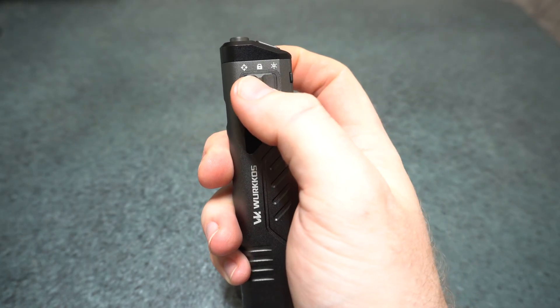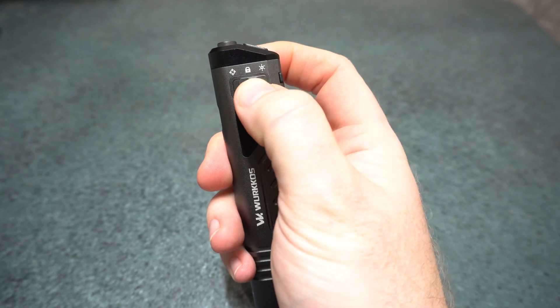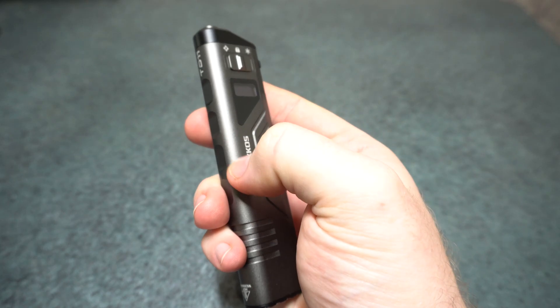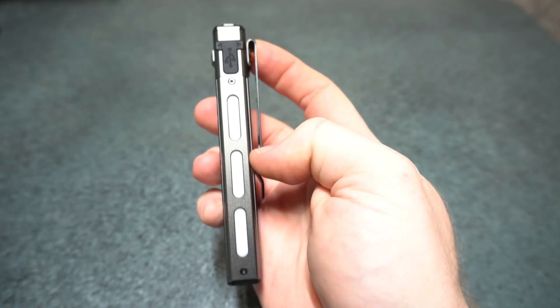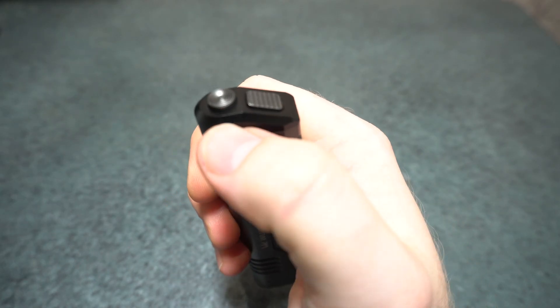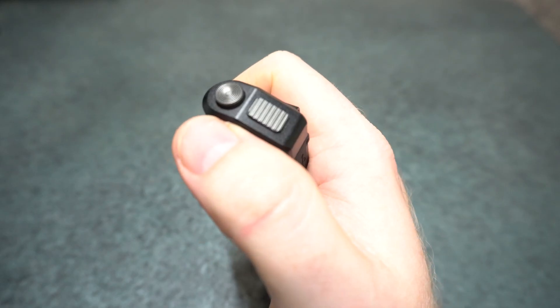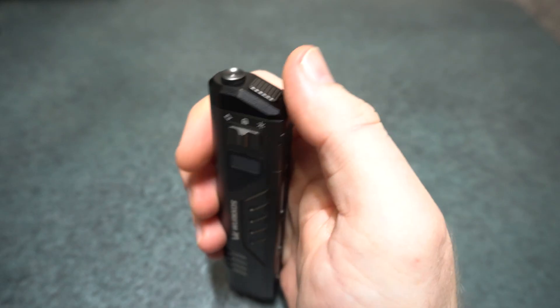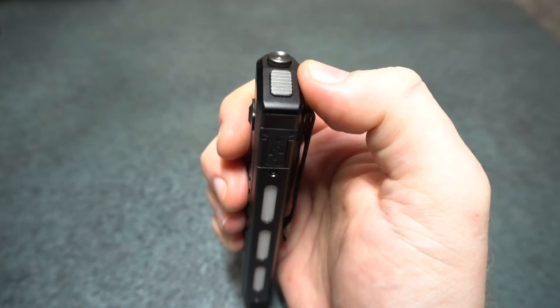It has a slider style selector switch, smooth anodizing, USB-C charging, and a diffused side light. There are two rear switches — a dual stage switch — so half press and full press, and these two switches are made of plastic.